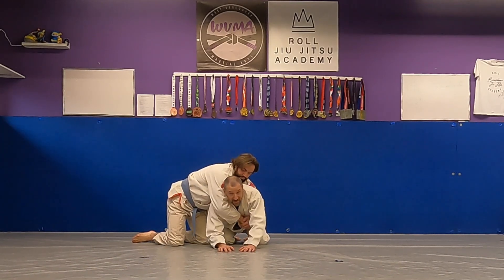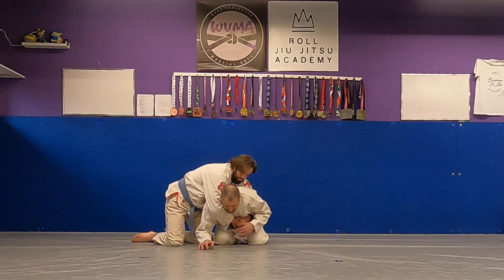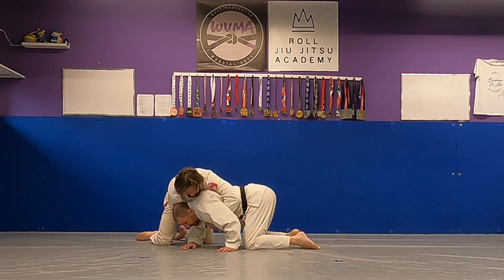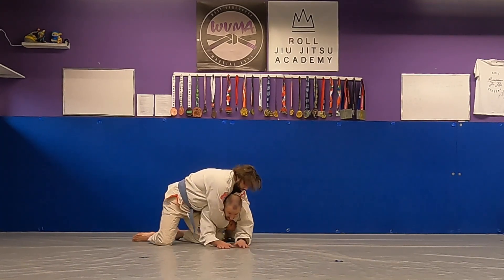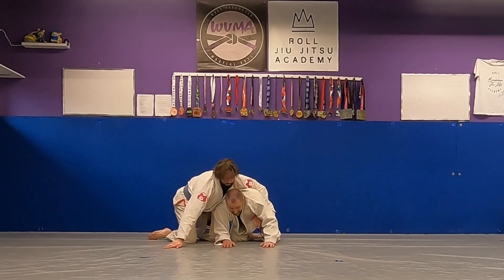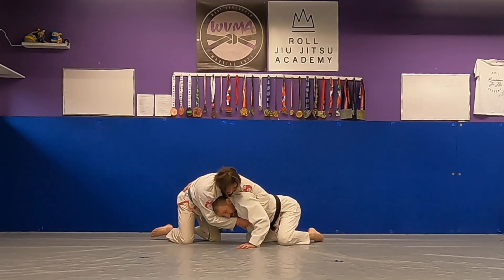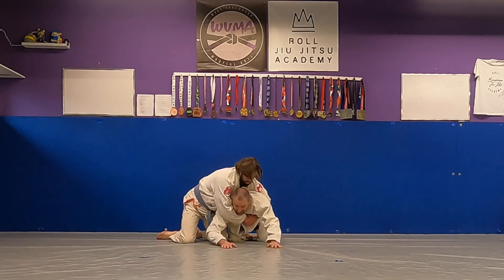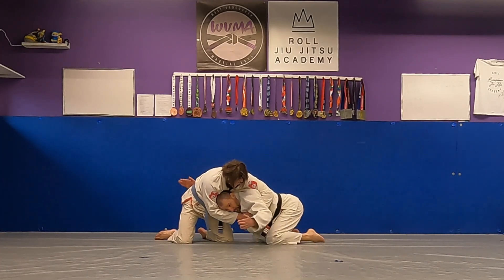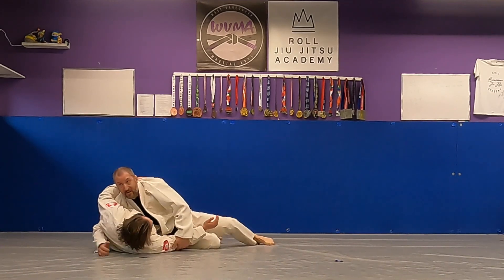Okay, so thing number one: let's say you're turtled here and the guy's beside you. He's got the seatbelt grip, which he should. What are you going to do? Right now we're parallel — I'm going to move so that I am effectively perpendicular to him. I go from here to here, and he follows me or he doesn't — we'll talk about that in a second.